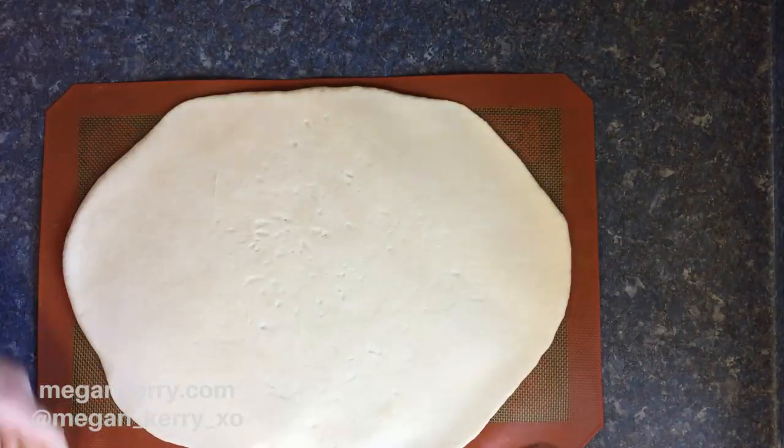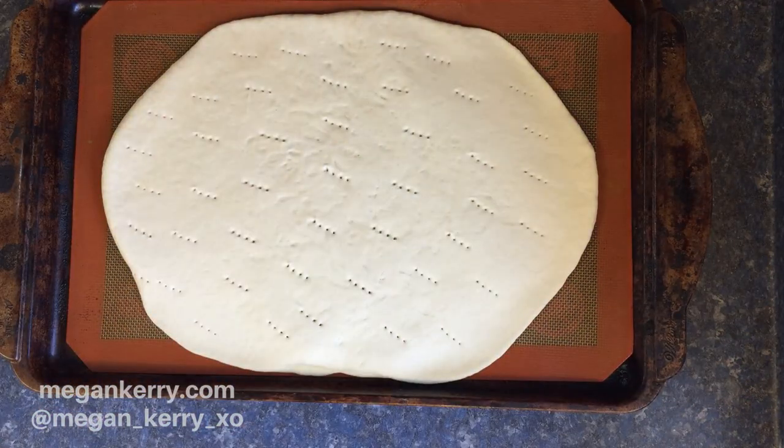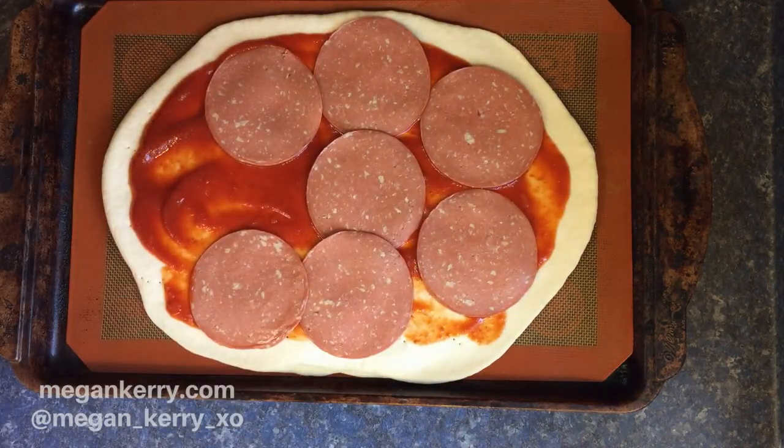I'm gonna be poking it with a fork just to make sure I don't get any bubbles, and then I'm gonna dress my pizza however I want.